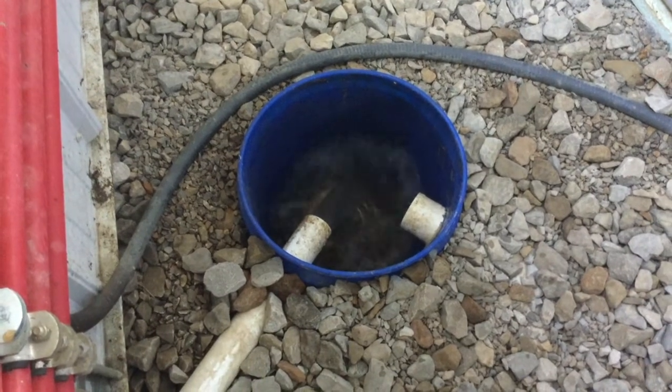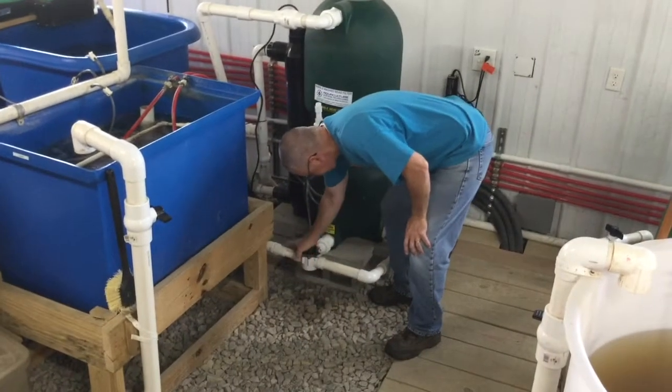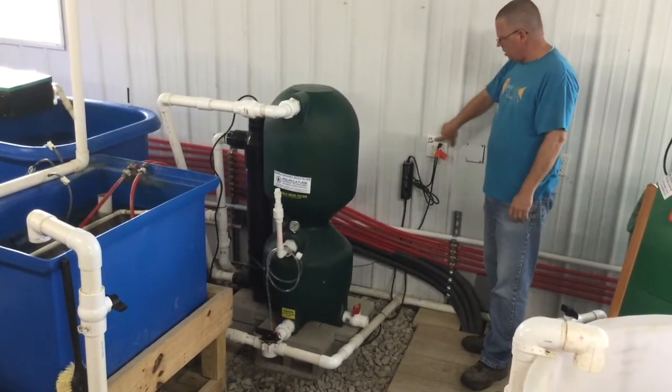Let it drain until the water stops. Close the filter valve. Then turn on the pump and UV filter.